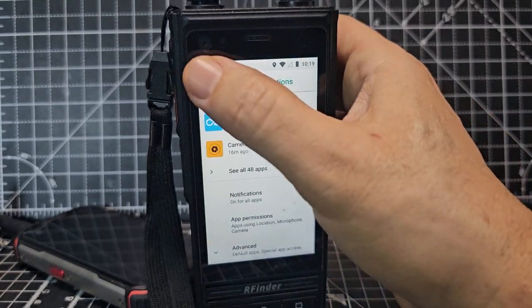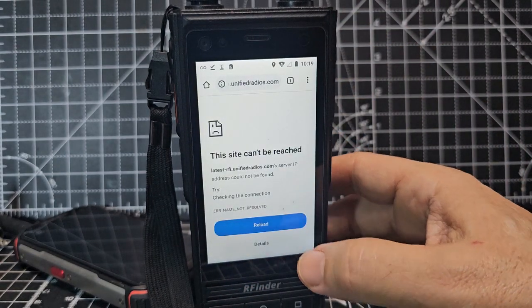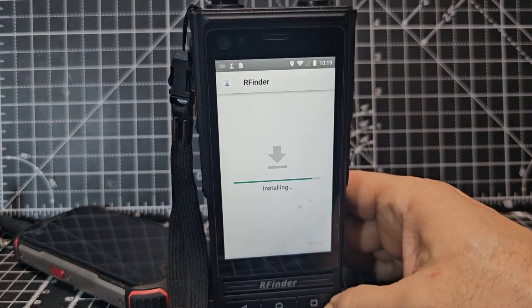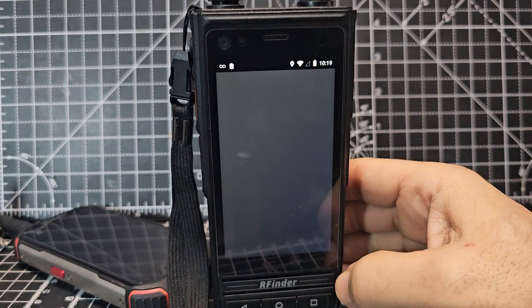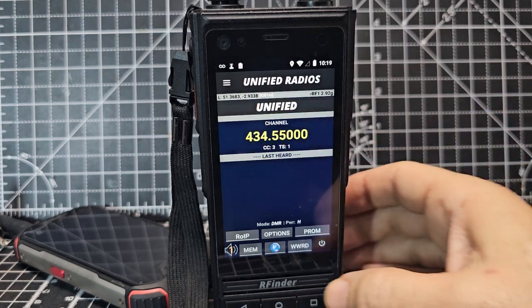Then we can just put that search in again and make sure it actually downloads this time — which it did. Then you just go install. We know that Unified Radios are the owners of the software now. It's a great device — it'll say 'Unified' here.